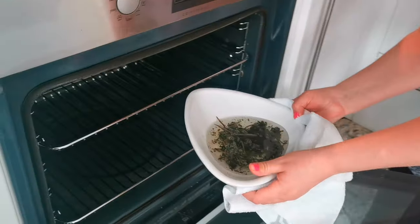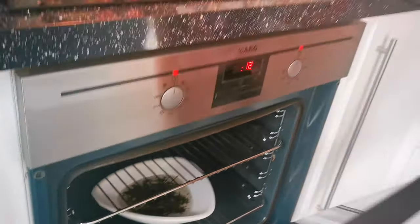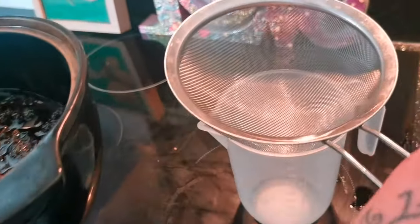Leave it for four to five hours. As the oven cools down, the residual heat will help the dead nettle infuse with the oil. Here's one we made this morning - this has been infused for about five hours and it's ready to be strained.